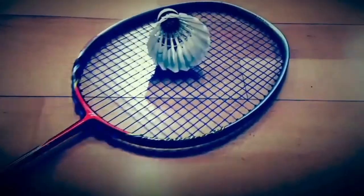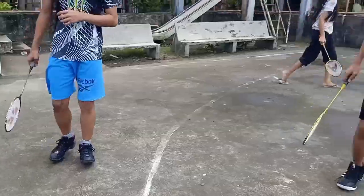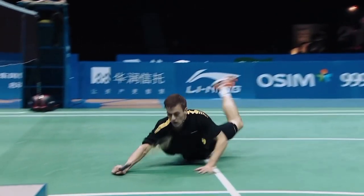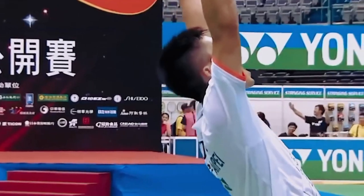Hello everyone! For today's video, we are going to show you the 5 basic skills of playing badminton. But before we start playing it, it is important that we should warm up first. So, let's start!